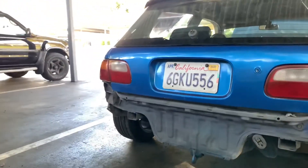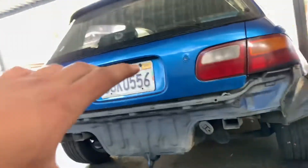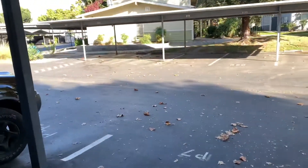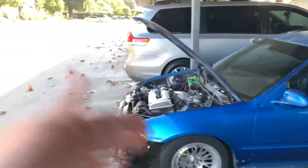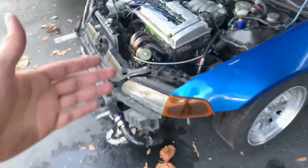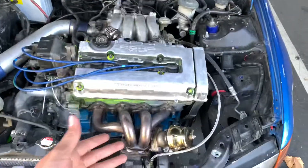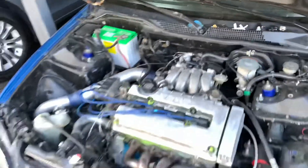Alright guys, I'm actually continuing the video from a couple of days ago when I showed you guys a small clip of us turning the car on with the turbo that we installed, me and Luis — mainly Luis, so shout out to my boy Luis for all the help. I didn't tell you guys I was going to boost it, I just made this video. I should have made a video telling you guys what I was going to do with this.